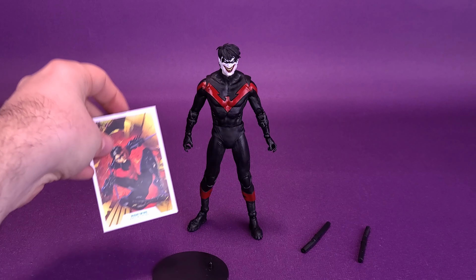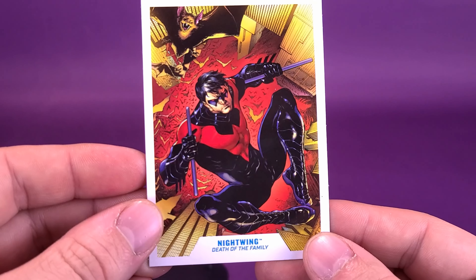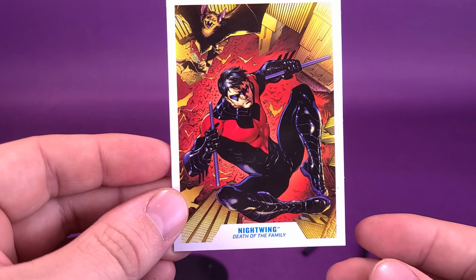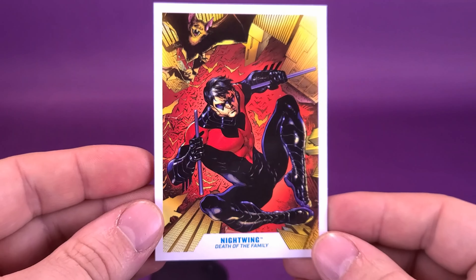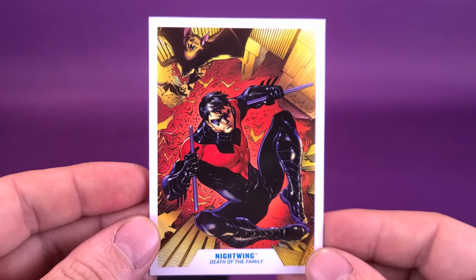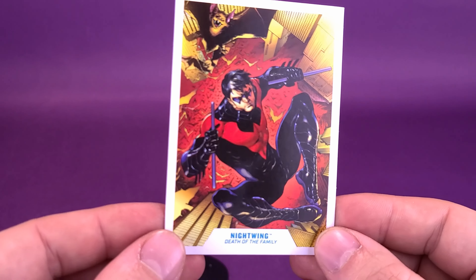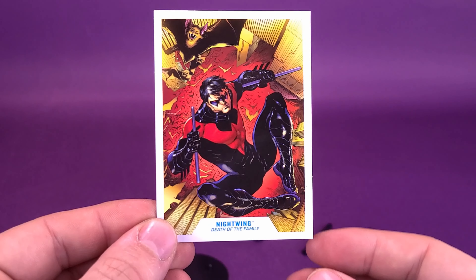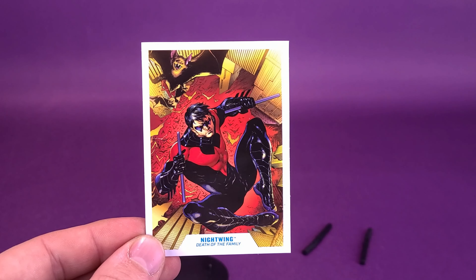Checking out the figure's accessories, starting first, he comes included with a trading card — a rather fine-looking trading card featuring artwork of Nightwing on the front. Though you won't find a smile from ear to ear in this case, you've got just a regular Nightwing. I have not picked up the two-pack Nightwing and Red Hood release, which I believe is essentially this figure with a different head sculpt. Because of that, I can't 100% tell you if this is the same card that came included with that two-pack.